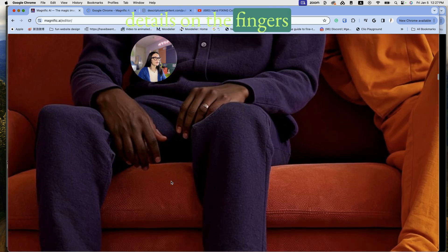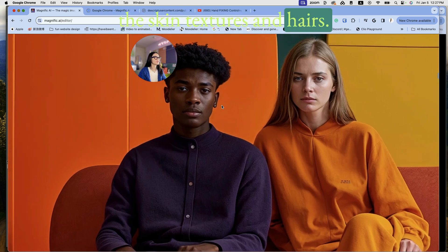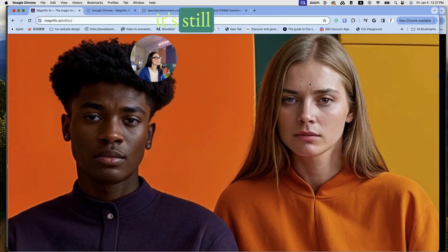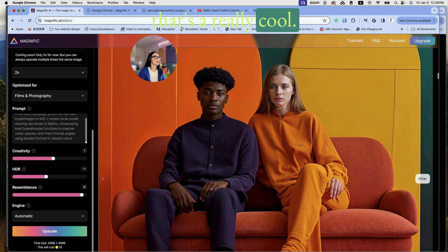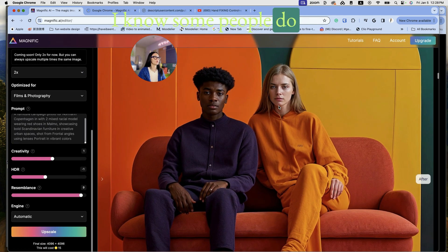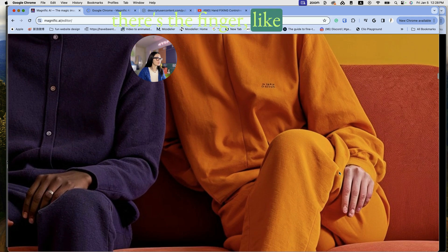It started adding details on the fingers, skin textures, and hair, but if you zoom in it's still not there. The eye color doesn't really match — though that's a cool-looking eye, I know some people do have that. But there's still some weirdness happening with the fingers.